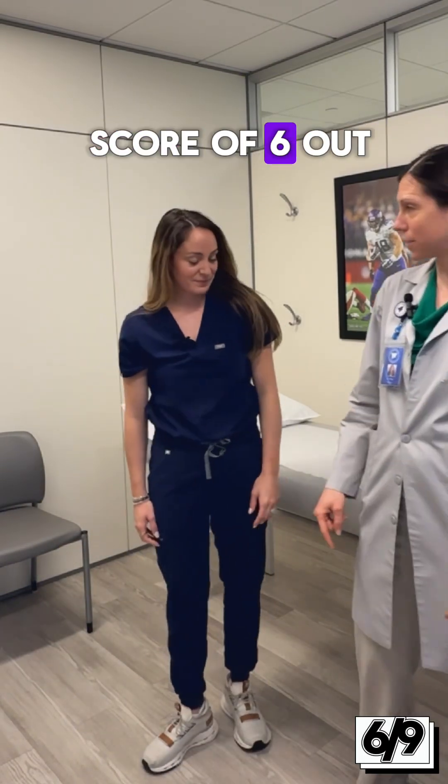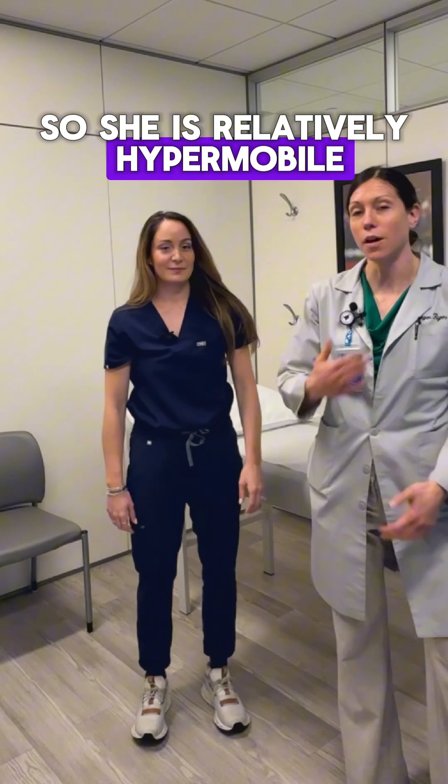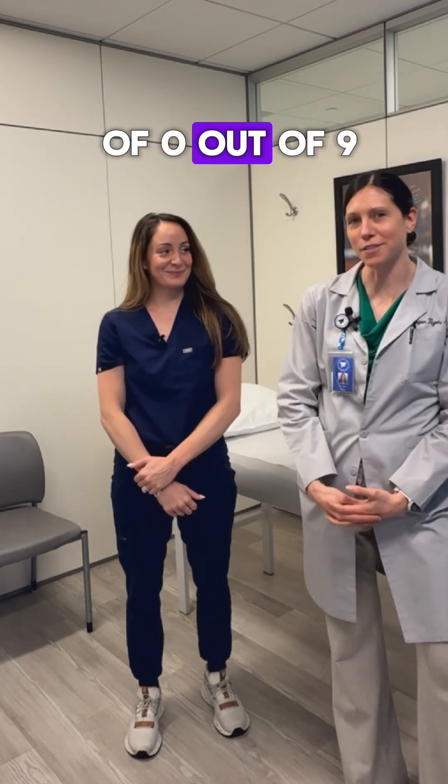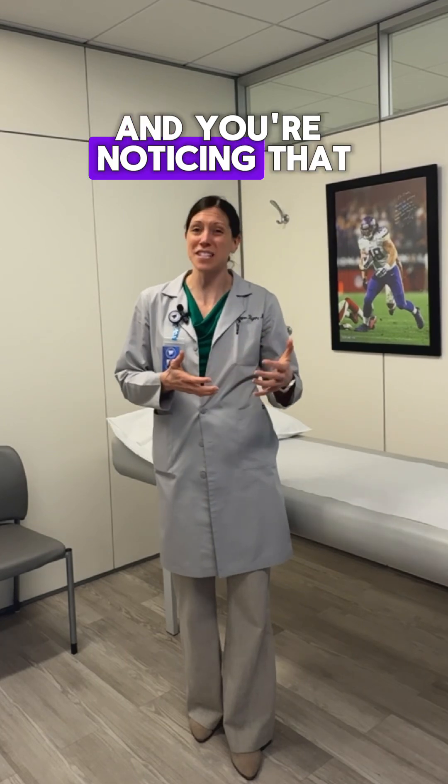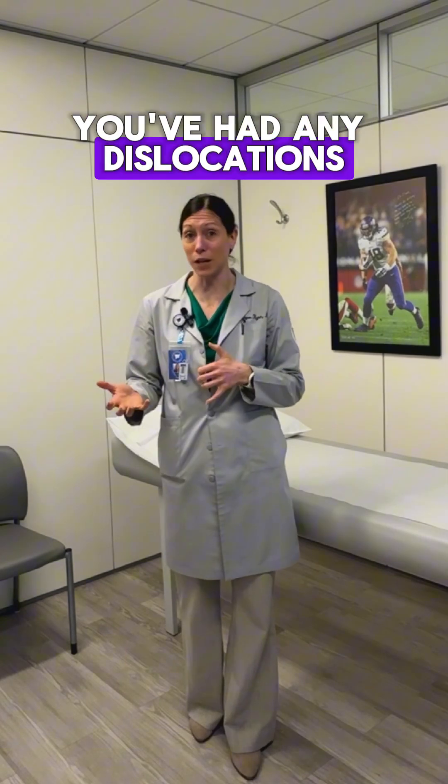So Allie has a score of six out of nine, so she is relatively hypermobile. I am a score of zero out of nine — not mobile at all. So if you are hypermobile and you're noticing that you're having some more pain or you've had any dislocations, that's when you come to see us at the American Hip Institute.